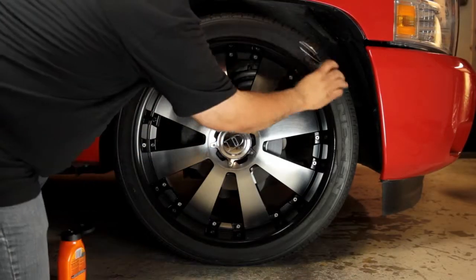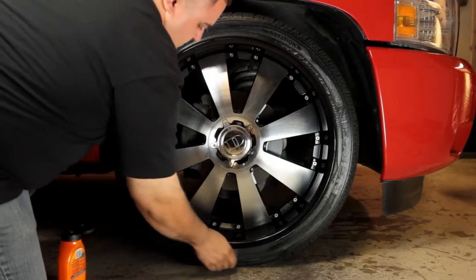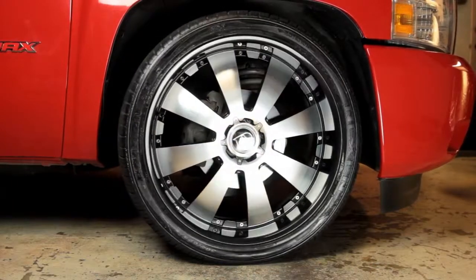Low profile tires will require the most control. Using Armor All Extreme Tire Shine Gel with a sponge applicator will make it easy to apply exactly where you want it. It also gives you Armor All's highest gloss and a durable shine that'll last for weeks.